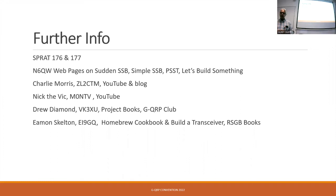Finally, Eamon Skelton had a fantastic column in RadCom — they collected the articles into a book called 'The Cookbook,' and there's another called 'Build a Transceiver' which is a good book that will walk you through building steps. The short lesson is there's tons of information out there, sometimes too much — you need to filter it down, but those would be my go-to places.